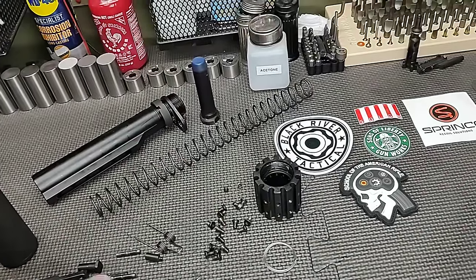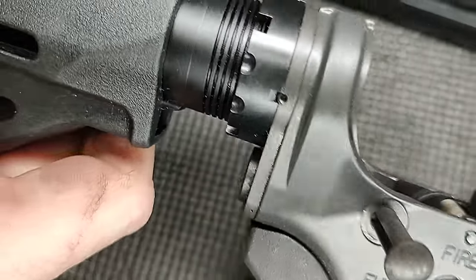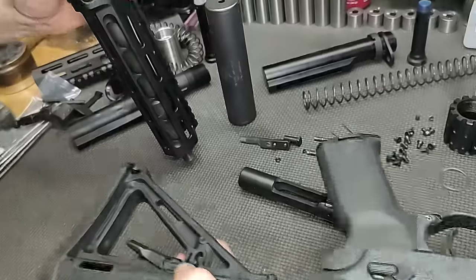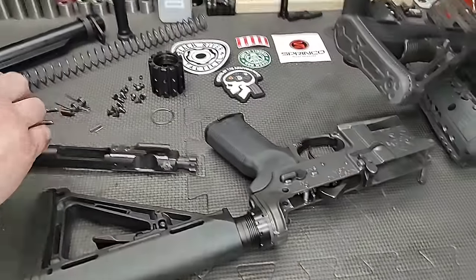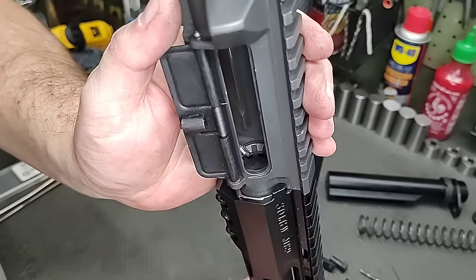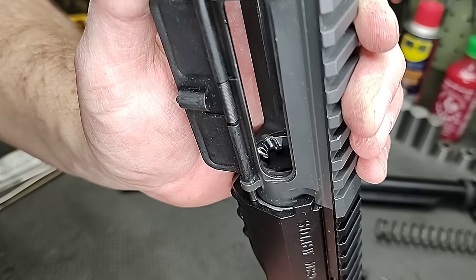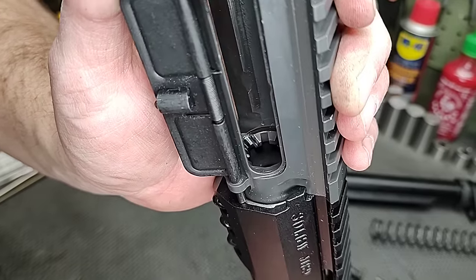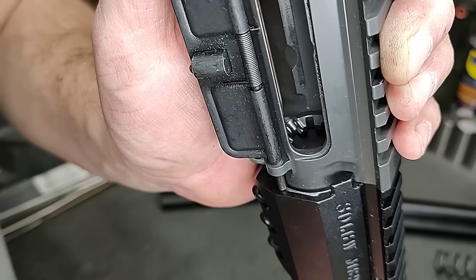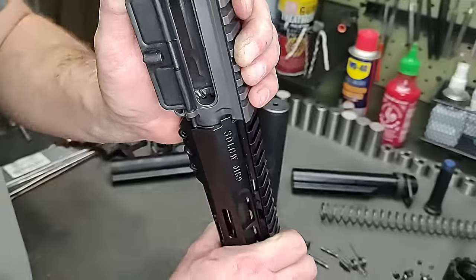We staked the castle nut in three places — one, two, and three — though it's not strictly necessary; we do it because we can. And here are the feed ramps — they look like mirrors. Smooth feed ramps feed better, cause more consistency on the ammunition, which can lead to greater consistency on target, and they just look better.